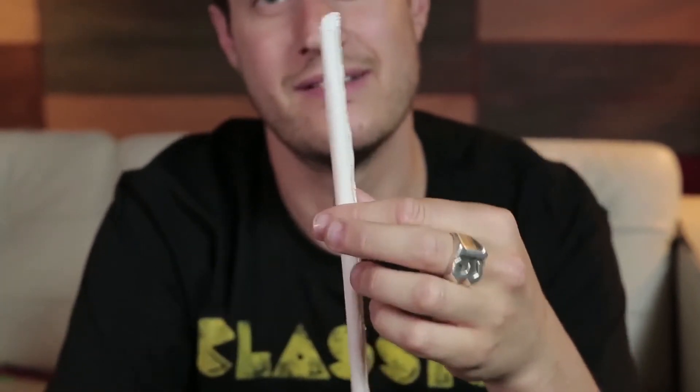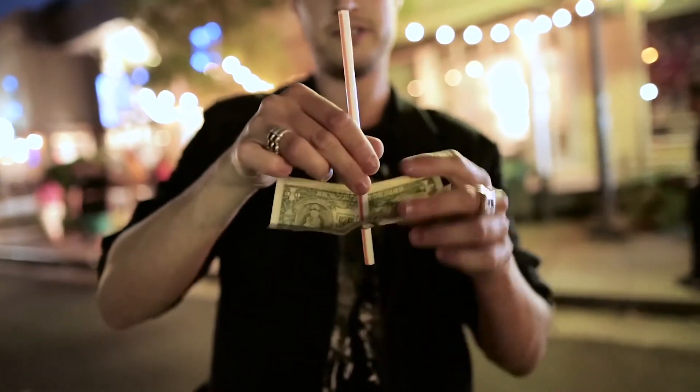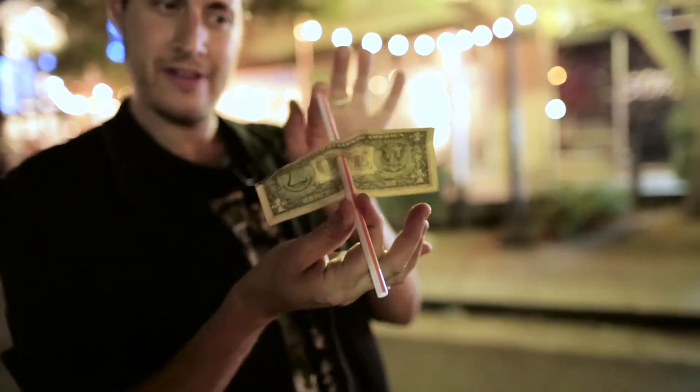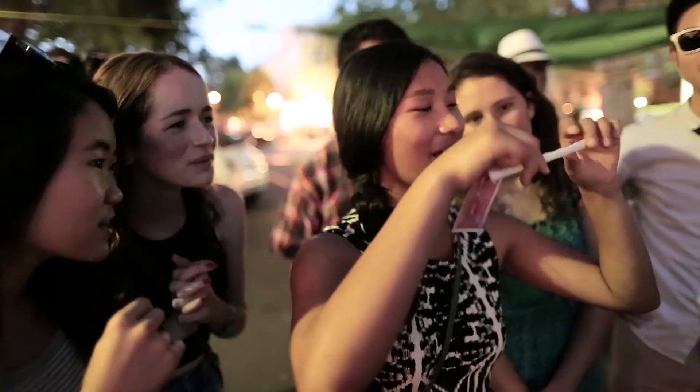We have a new concept of puncturing a straw through a bill or a receipt, which is super visual. You can take a straw and tear it and restore it. You can pop it off, pop it back on. There's passing a straw through a straw — there are so many visual straw effects in here that we know you're going to have fun with.